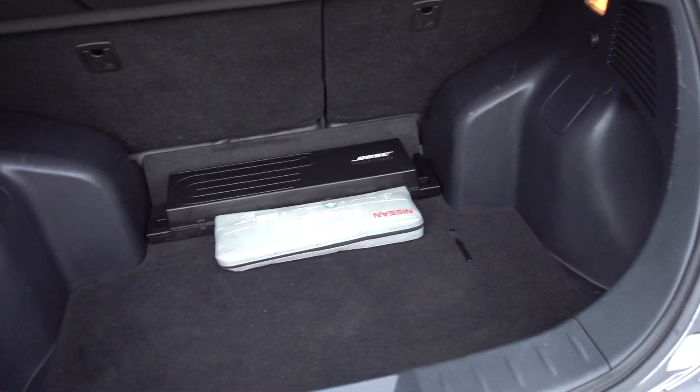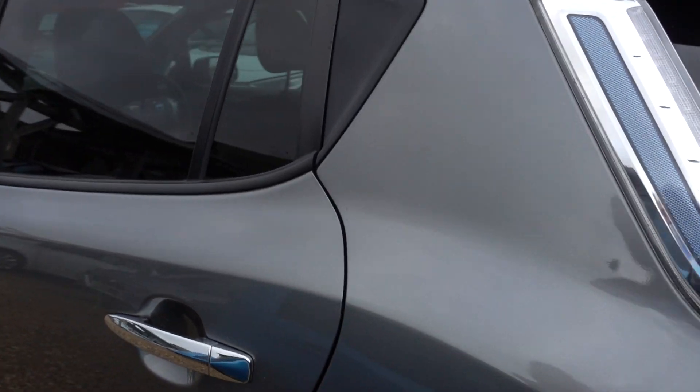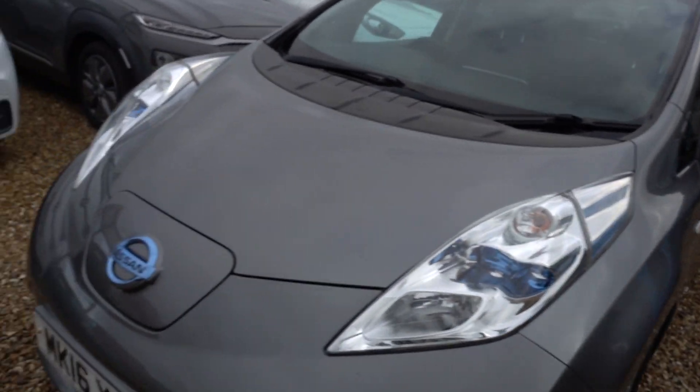You've got a nice decent sized boot, and in that boot we will of course be putting a three-pin charging lead. So this car will come provided with a lead that you can plug into any normal domestic mains socket and charge the car from that, so you don't necessarily even need to get a charge point installed, which is great.